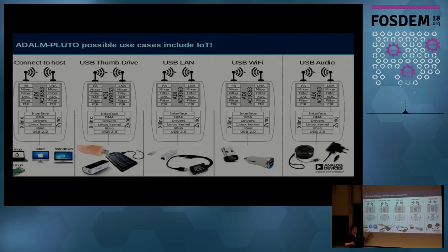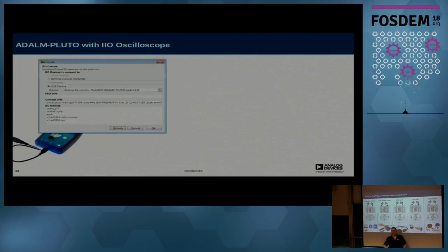Some use cases: it hooks up to a host running Linux, Mac, Windows, or embedded Linux. You can connect a thumb drive, power it from a battery, USB, or even USB solar power. It supports LAN, PoE, and Wi-Fi with a car cigarette lighter adapter — all supported in the default image. You could also plug in a USB speaker and use your FM radio decoder to get direct audio out from the Linux side.